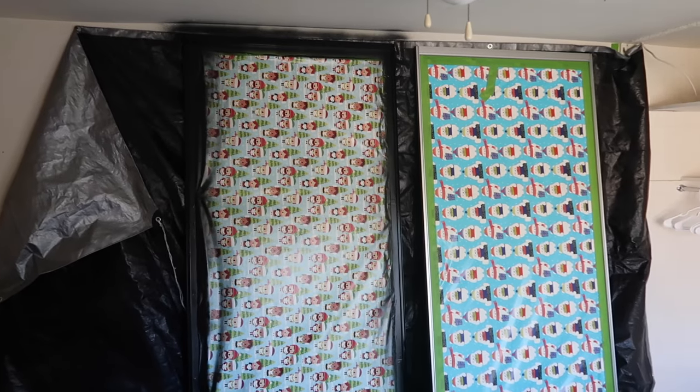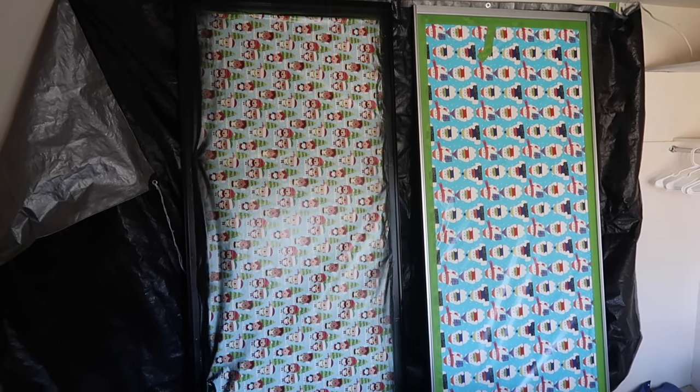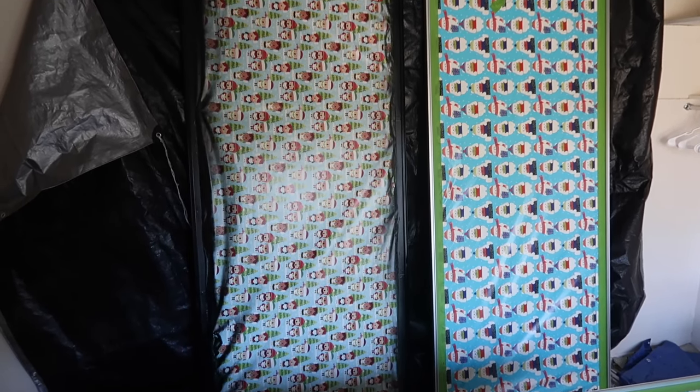I wanted to show a side-by-side before and after just with our first coat — it's already looking so much better.